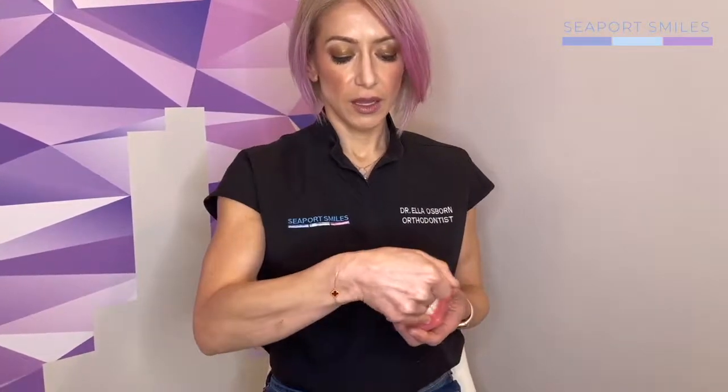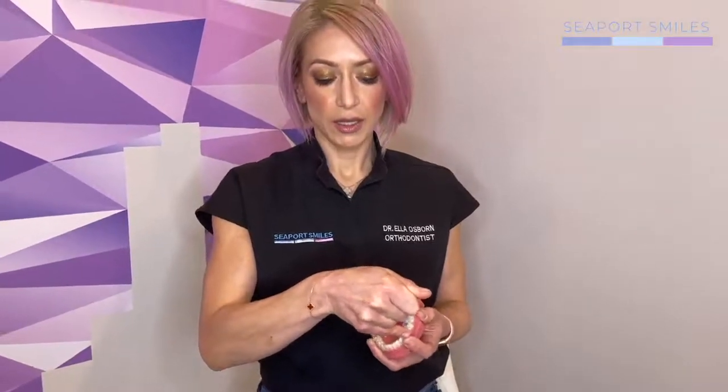How to take your aligners in and out: aligners at first can be a little tight, so we provide you with a special little hook tool that helps, which is very useful at first. When you are going to remove your aligners, you want to start on the inside in the back, hook and pull up a little and away from your teeth, pulling away from the attachments and across until it's removed. To put your aligners back in, you want to do the opposite — start in the front, push down, and then work your way backwards.